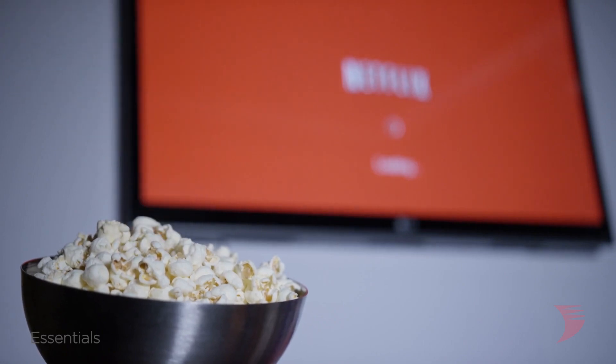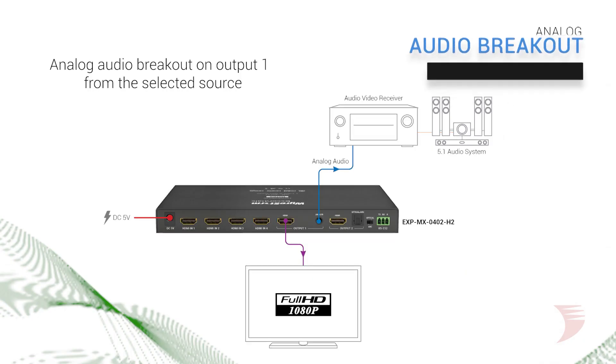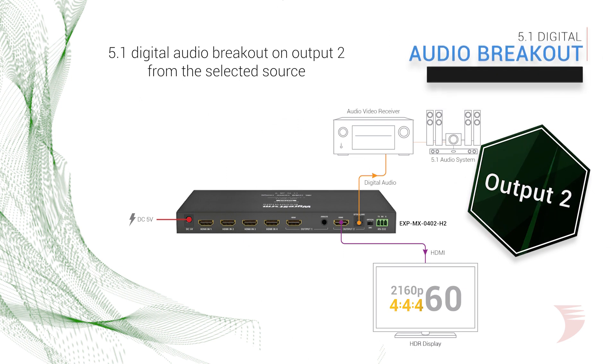This matrix allows the use of any smart TV apps as a source due to its ARC capabilities. Furthermore, the EXP MX0402H2 supports analog audio breakout on output 1 and 5.1 digital audio breakout on output 2 from the selected source, further making this a complete and robust solution.